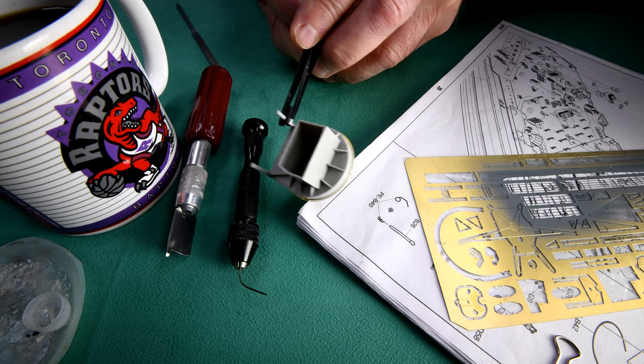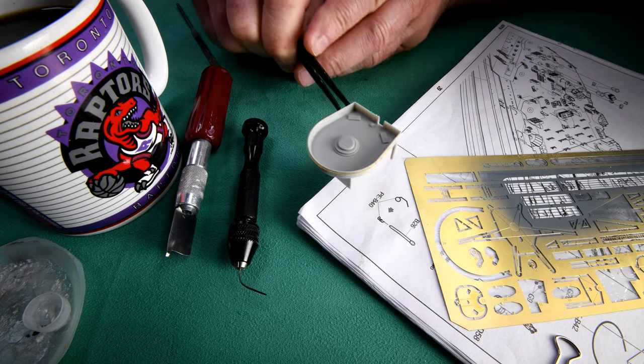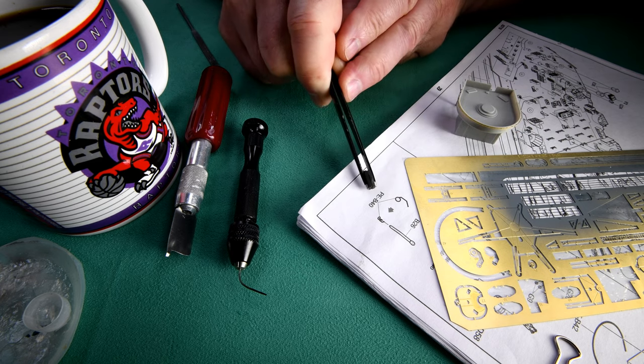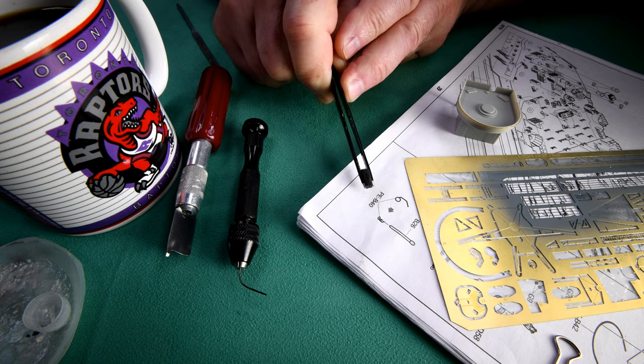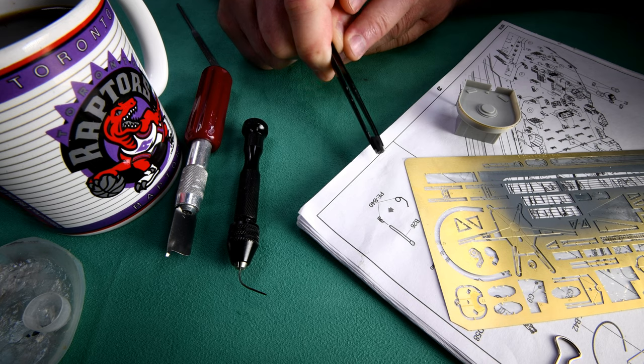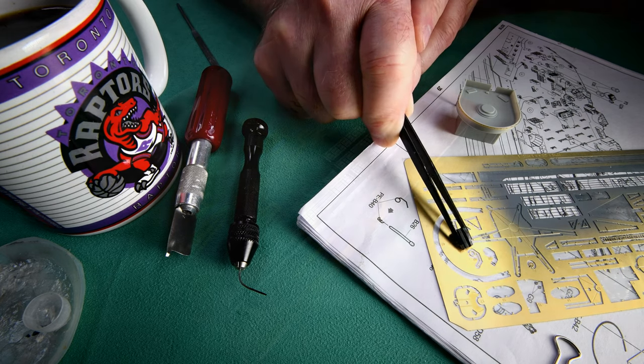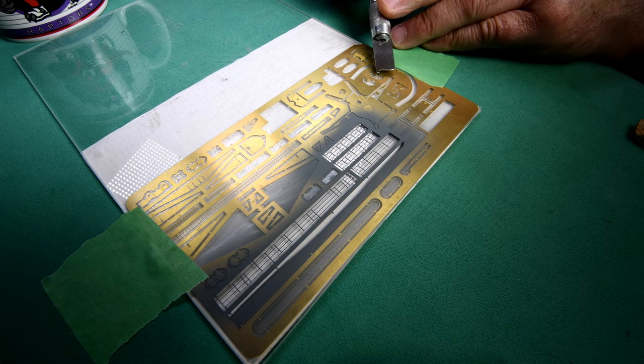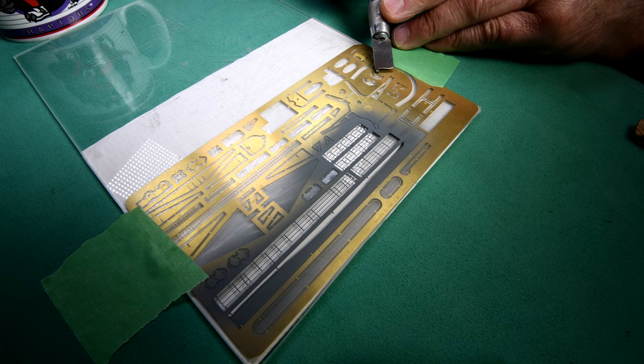What we have to do now is find photo-etch piece B40. There it is - B40 right there. Here is our number 40 right here. I doubt if you can read the number 40 but trust me, it's this little tiny piece right here. The reason I'm zoomed way back like this is so that you can see just how small it is in comparison to everything else - sort of for perspective.